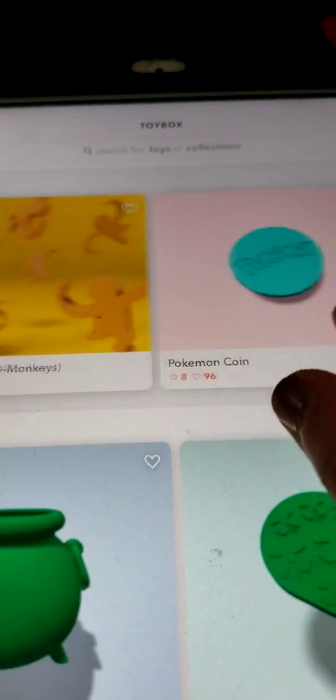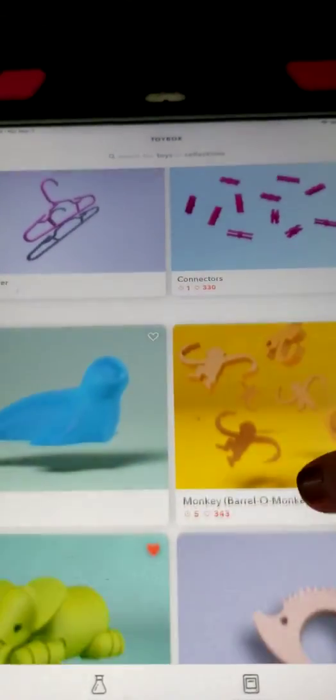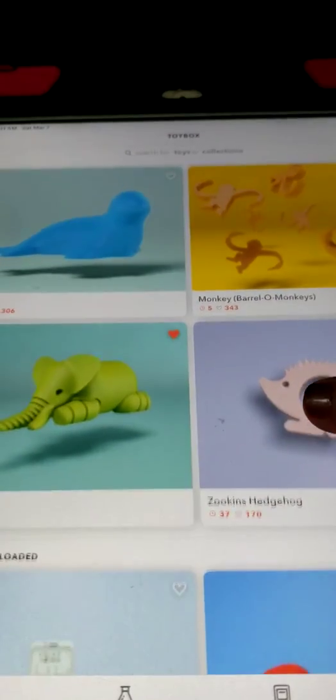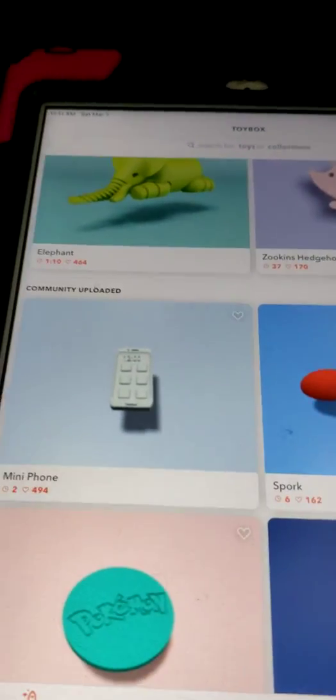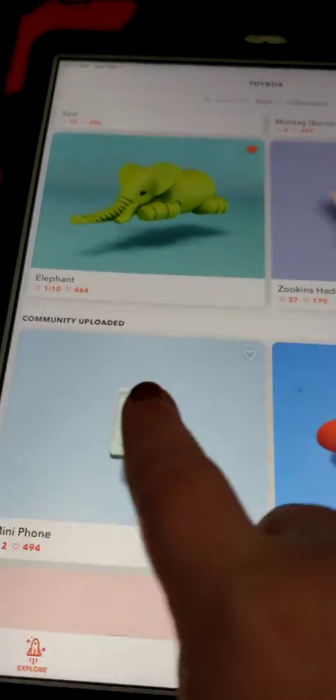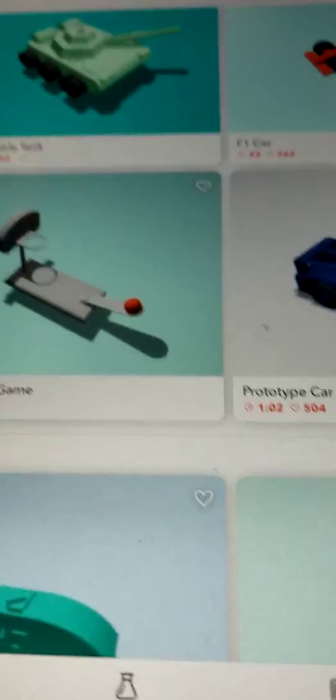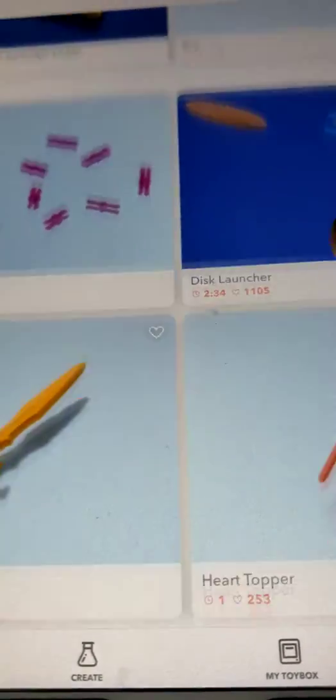I'm just looking at all the ones I can do. You can print all this stuff with your 3D printer, which is pretty cool. It tells you how many minutes it takes — like this elephant takes 1 hour and 10 minutes. You can see that right there. I'm just looking and seeing what I want to do.